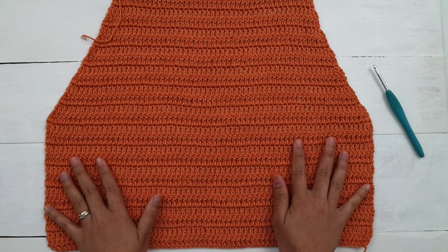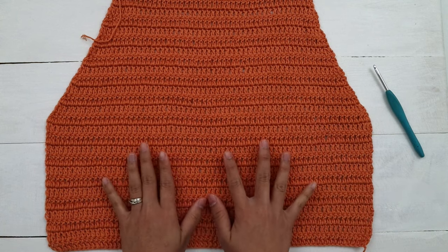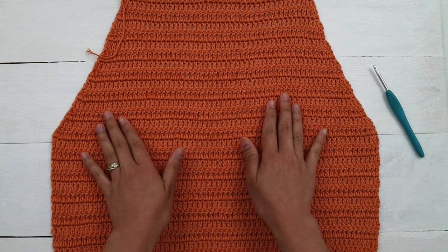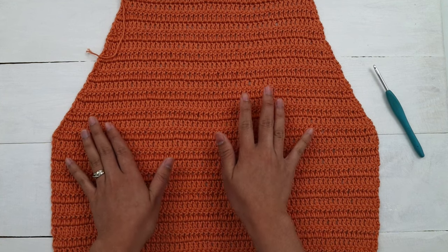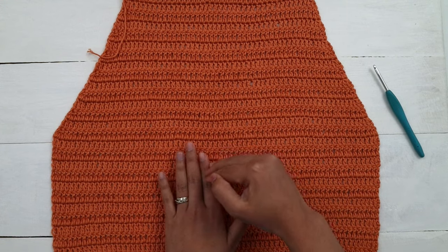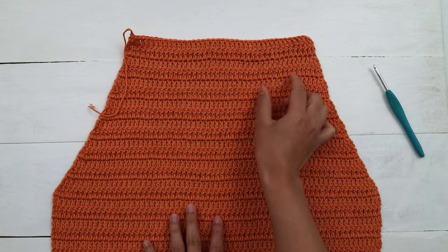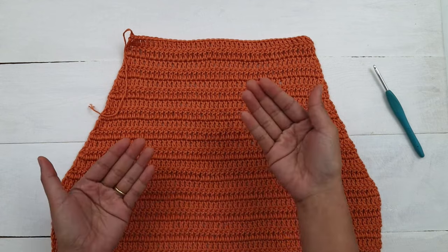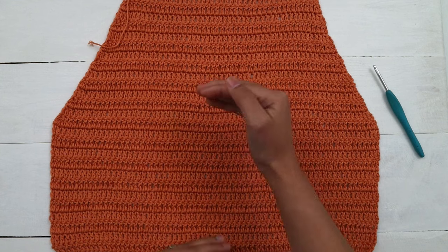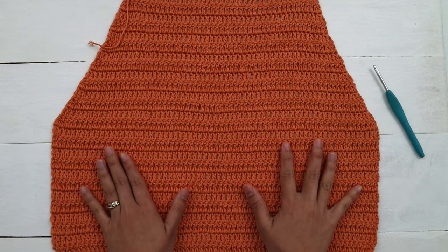For the front panel, rows 1 to 23 you're going to make exactly the same as the back panel. At the end of row 23 I will have a total of 46 stitches. For rows 24 to 28 we're gonna make the shoulder shape, one side at a time. I'll make rows 1 to 23 exactly the same and I'll be back when I'm at the end of row 23.